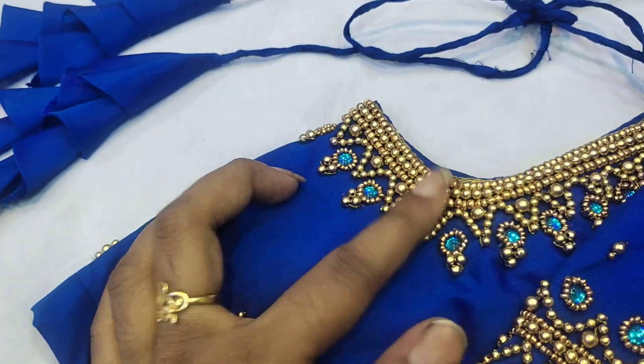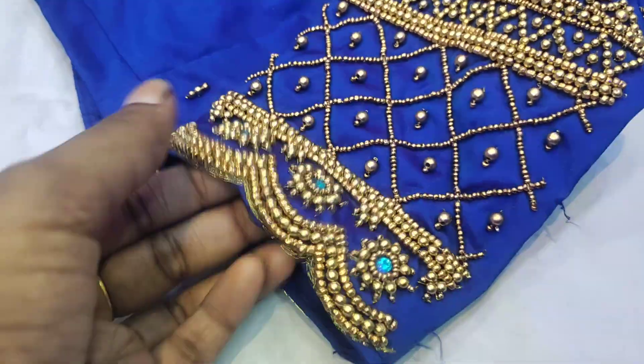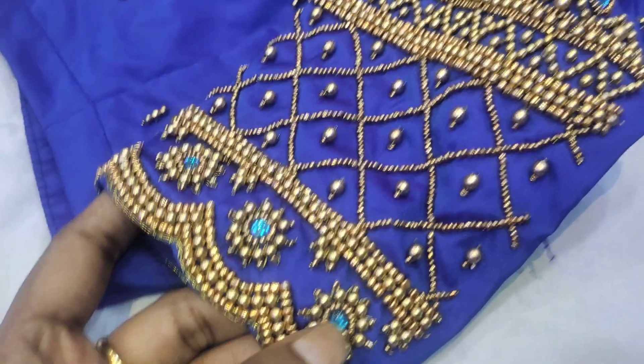We have a scale-up design in the back side. We have a scale-up design in the sleeve part. We have a scale-up design in the center.